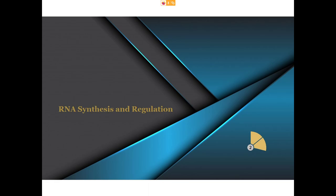This lecture will be on RNA synthesis and regulation. The first thing we're going to do is remind ourselves how DNA was replicated and then see how RNA synthesis compares and contrasts to that.